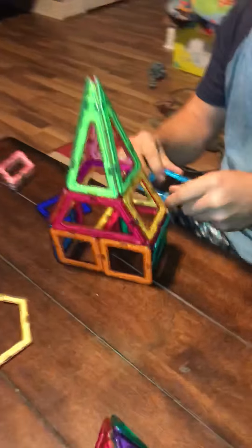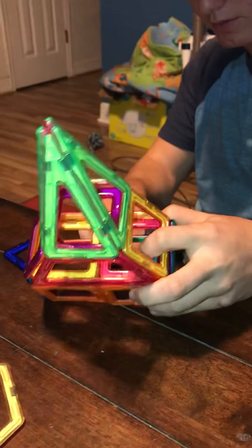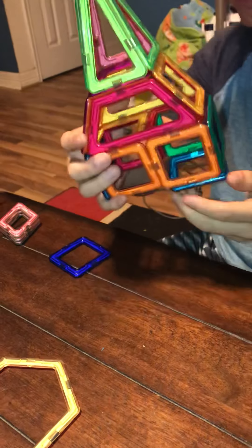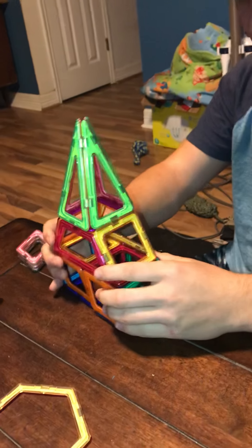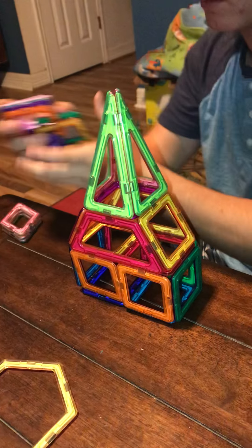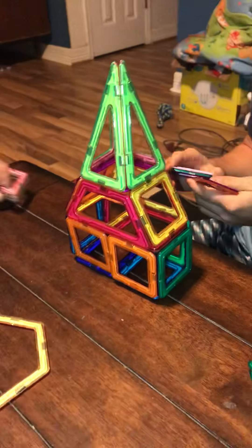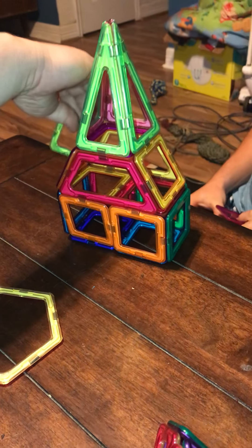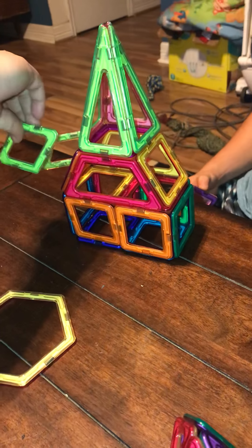This is the beginning of a spaceship — how cool is that! You can see how easy it is for him to put that together, with all the pretty colors and all the shapes that he's using. Really awesome for little kids, big kids, and adults.